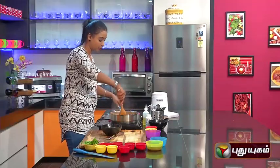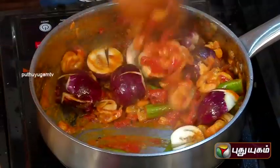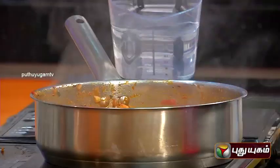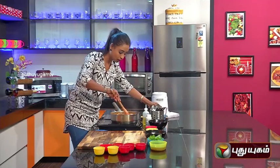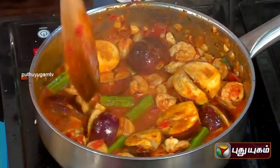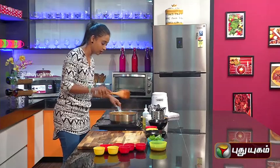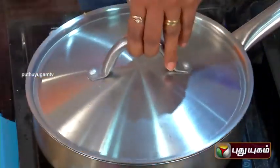This is how it has been prepared with prawns, murungkai, thakali, onion, and we will add a bit of honey. So we will add a little bit of honey and cook the vegetables.